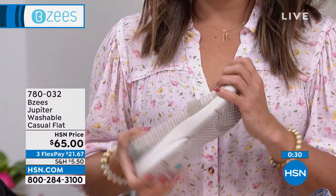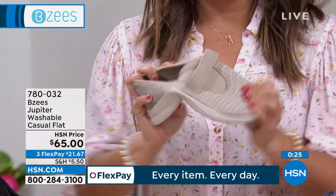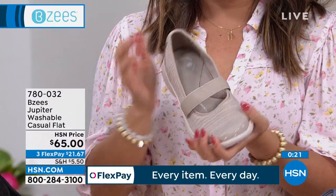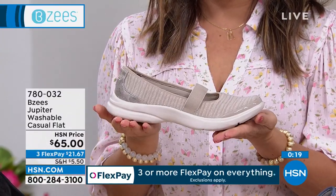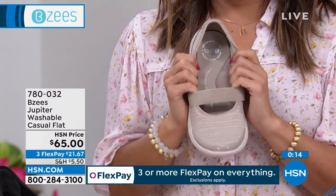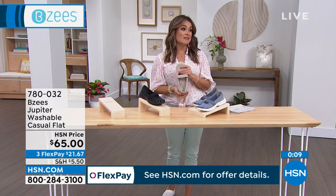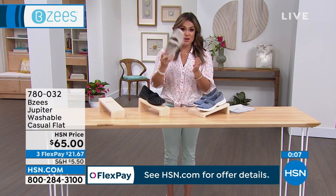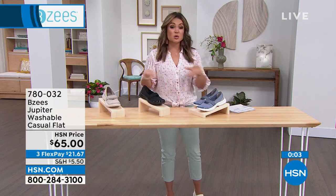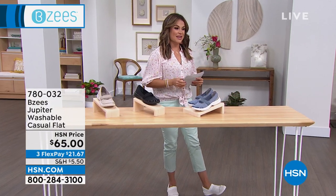Michelle demonstrates twisting the shoe — 360-degree flexibility. April highlights the faux leather sheen on the back and notes BZ's never compromises on fashion. The shoe is timeless and chic. Colors available are taupe, black, and Folkstone blue. Sizes 6 through 11, half sizes, medium and wide width. It's like wearing a sneaker all day long but with the flattering look of a Mary Jane — great for wearing with dresses instead of heels for all-day or all-night comfort.